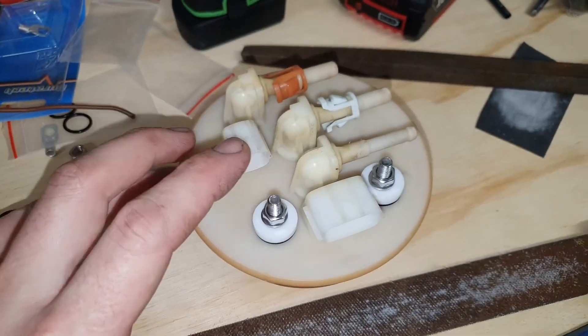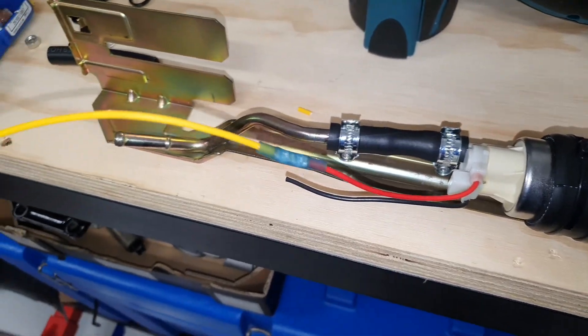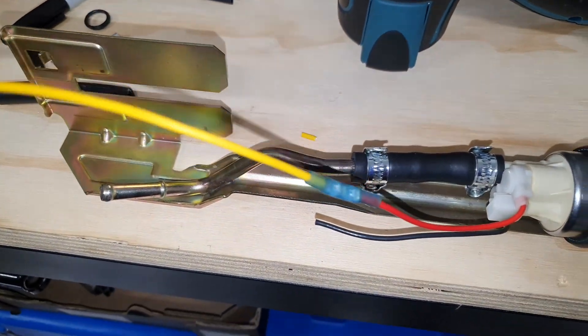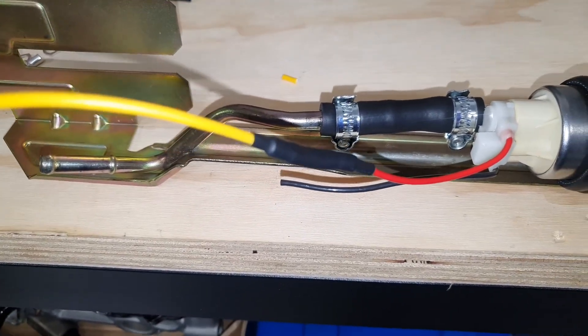We shouldn't have any dramas with it burning out now. These top hats have been known to burn out through the connector - reason for doing this is it takes out the weakest link. The rewiring would be fine - I'm using 14 gauge wire - but the weakest link would be the actual factory connector. I'm not sure how much those pins are rated for, so there's been guys who've burnt through the actual connector. I just want to future proof it. I've made the crimp connection for the positive wire and I've got heat shrink to slide over the top as extra protection.